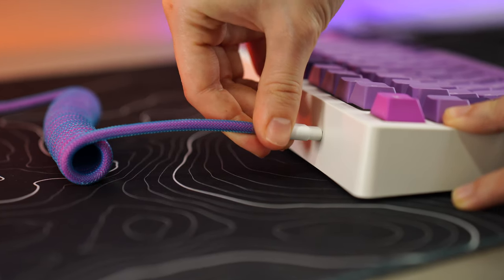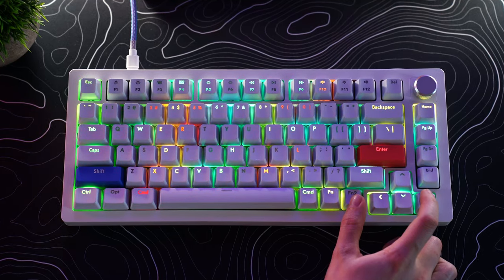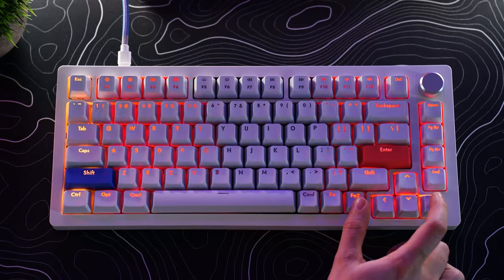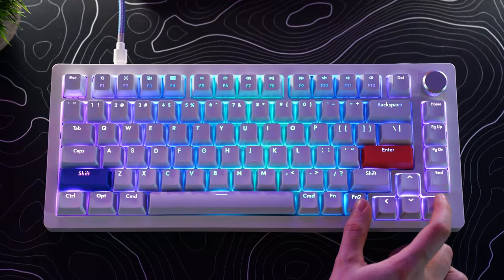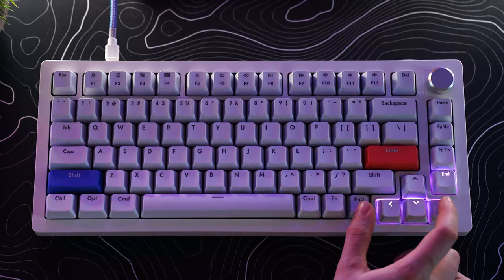For connectivity, this is wired only with an attachable USB Type-C. RGB here is super bright — tons of colors, tons of modes, per-key lighting, very vibrant — everything you can want. If you want some really cool shine-through or even pudding-style translucent keycaps, go for it.